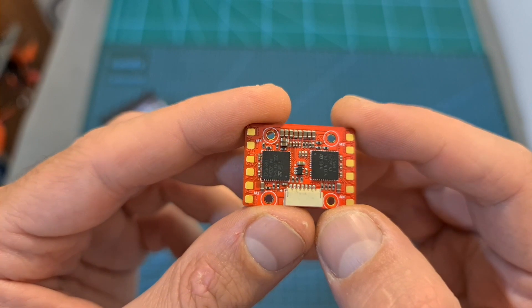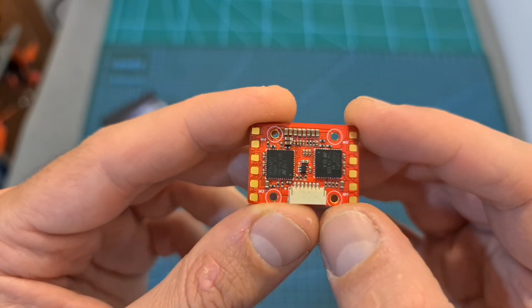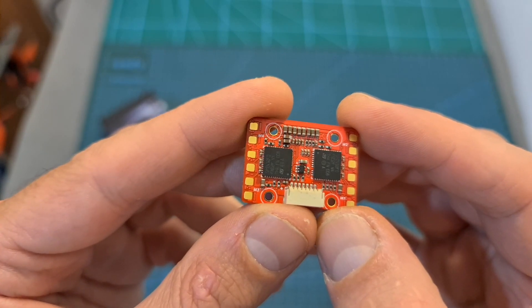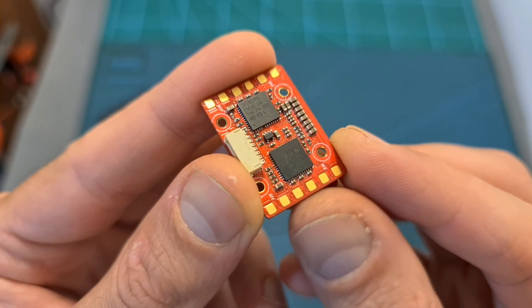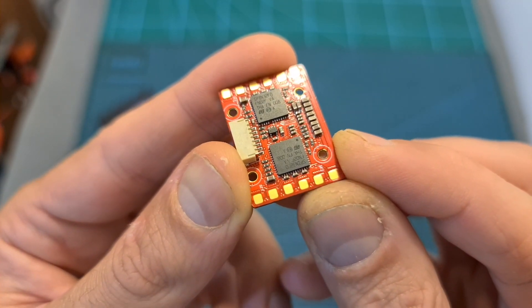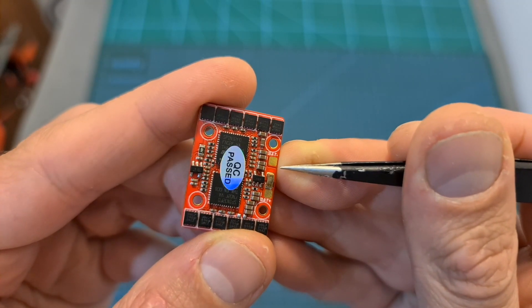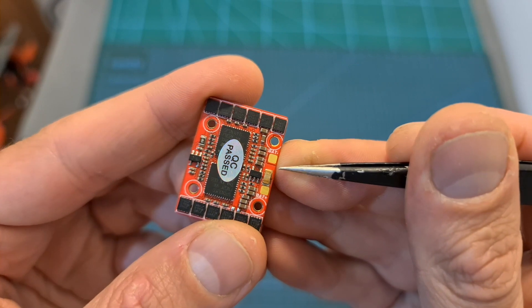As for the 4-in-1 BLH32 ESC, it can handle a constant current of 15A with a burst current of 20A. It features a current sensor, and on its top side you can find pretty big and well-separated pads for the motors, and on its bottom you can find the battery pads, which are also well-separated from each other.